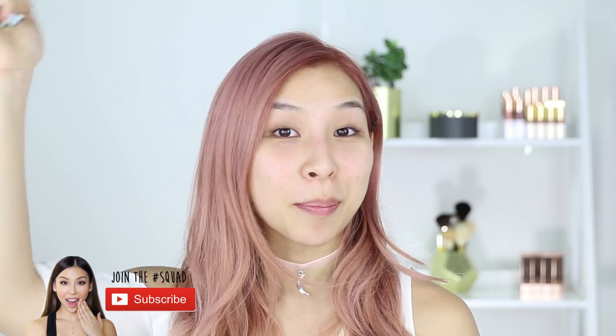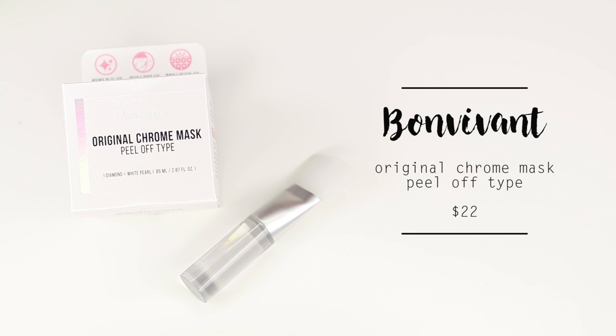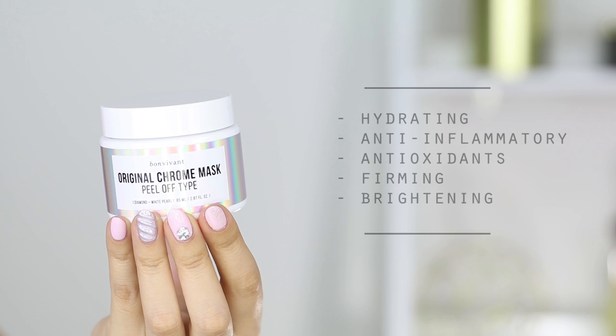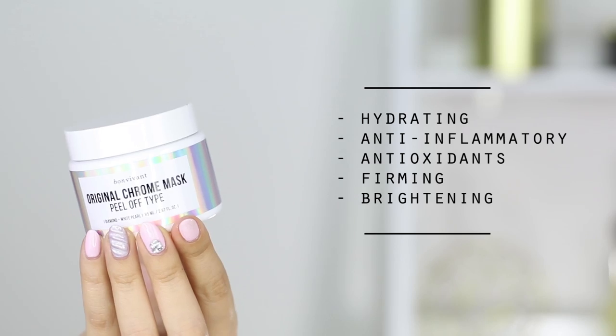If you haven't already, make sure you click subscribe below to stay updated with future videos. The product I'm trying out today is the Bonvivent Original Chrome Mask peel-off type. This mask is hydrating, anti-inflammatory, contains antioxidants and has firming and brightening benefits. The two special ingredients are pearl powder, which helps to gently exfoliate the skin removing any impurities, and diamond powder, which helps with the skin's elasticity and illuminates the skin.